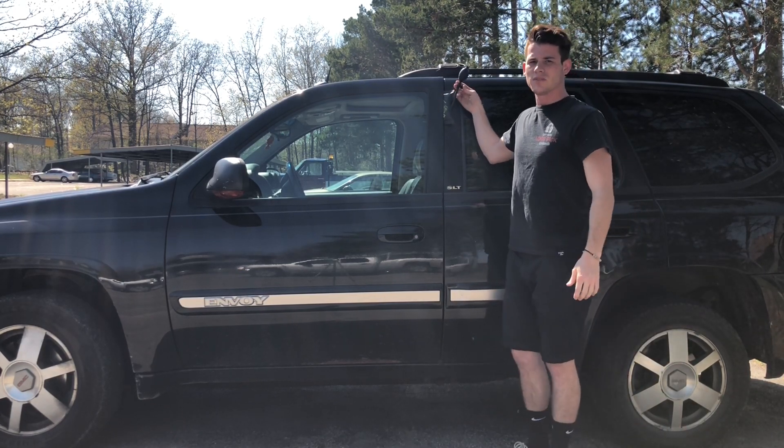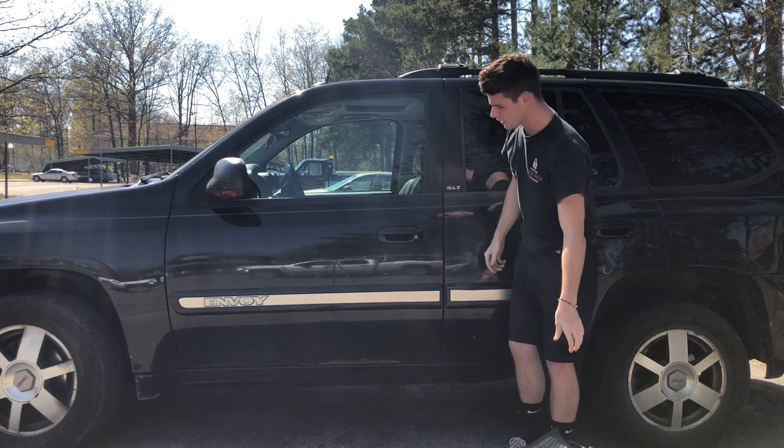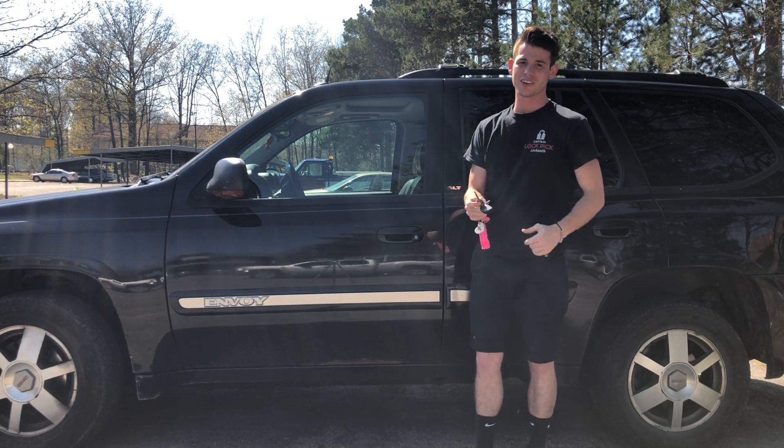The last step to unlocking this vehicle is going to be to deflate your airbag, set it aside, open up the door, grab your keys, and you're good to go.